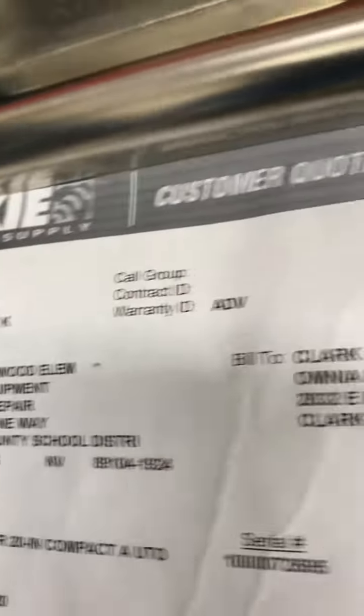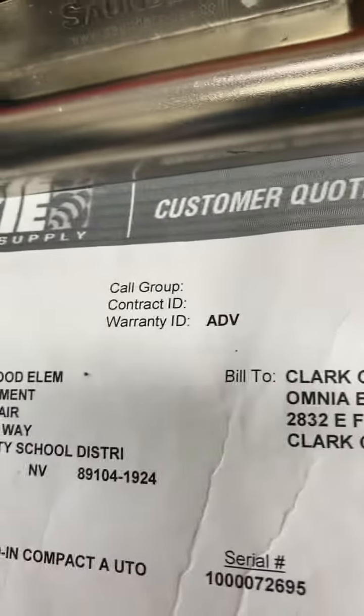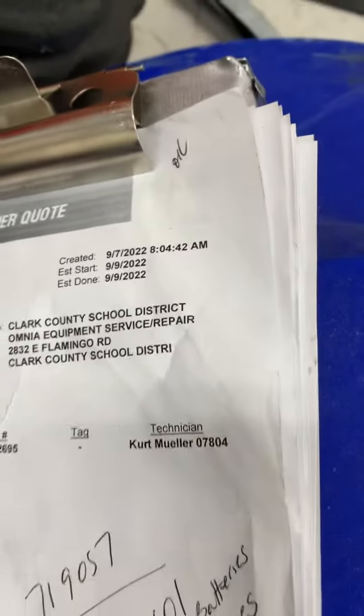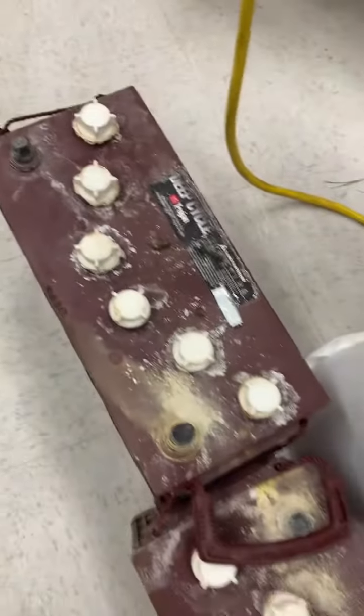Working on this one and lo and behold it's one of mine from early September, so batteries were evidently refused. Here's the old batteries — that's all that was left in there.